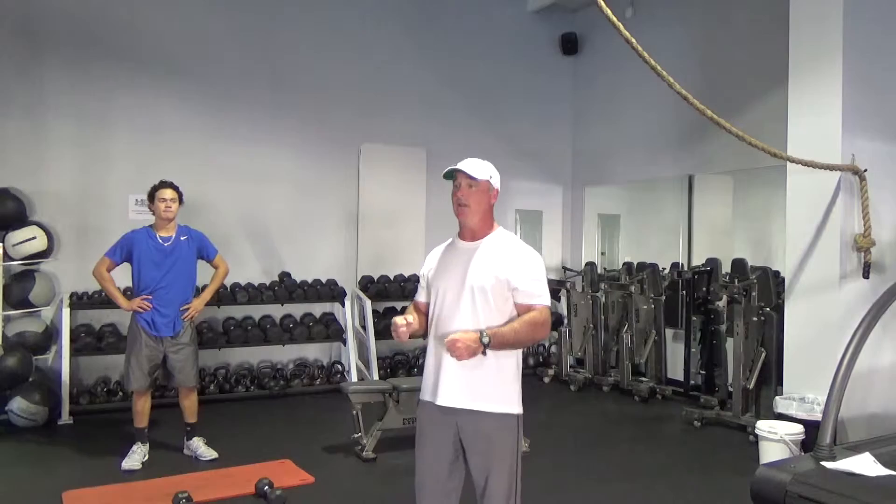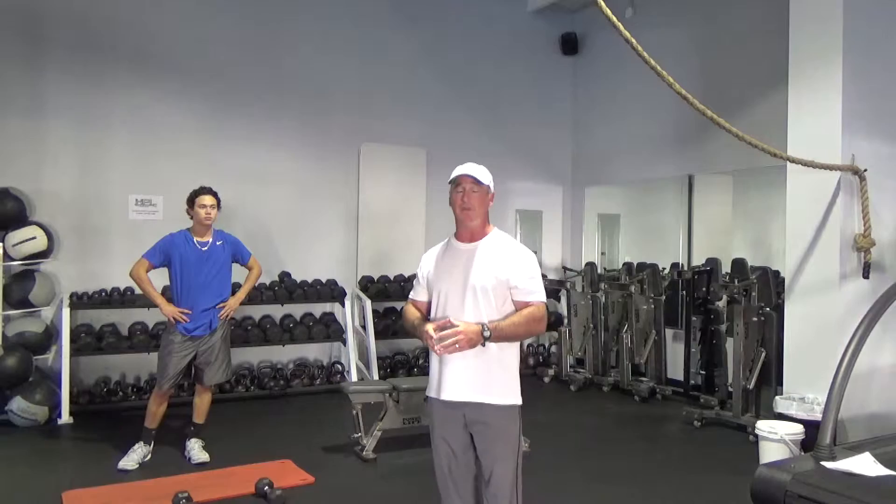As a pitcher, you're trying to gain velocity, you're trying to improve the location of your pitches, you're trying to be able to change up pitches, add different pitches, and so forth. In doing so, you're constantly moving your wrist in different directions.